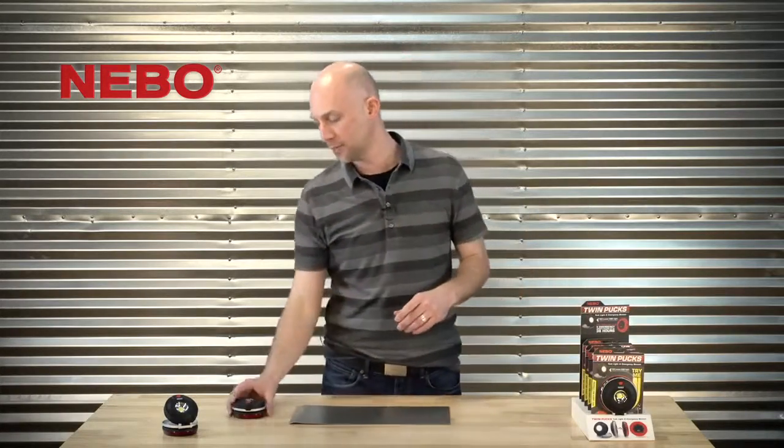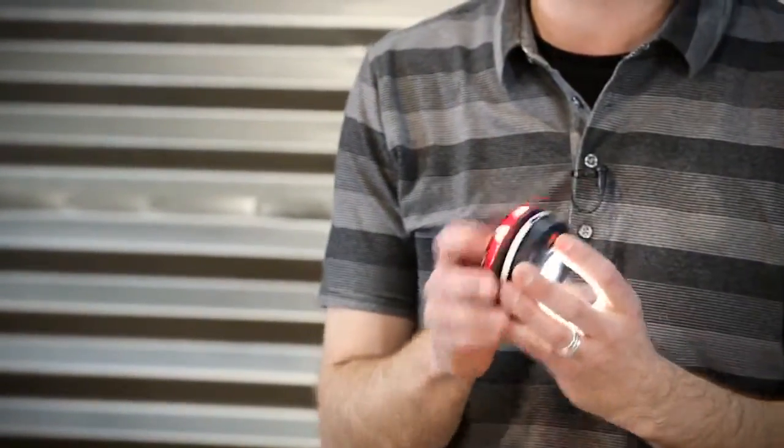Today I'm going to show you the Twin Pucks task light and emergency beacon. That's a long name, but it really does describe this clever little light quite well.